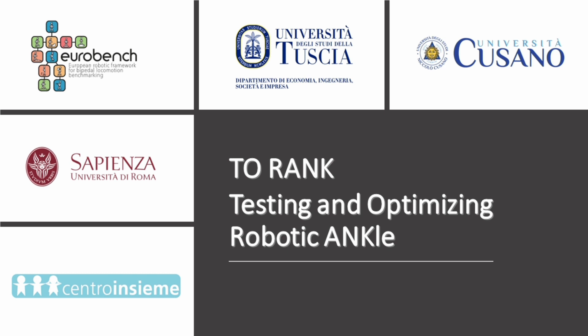2RANK is a European project coordinated by the University of Tuscia in Viterbo, Italy, in collaboration with the University of Tor Vergata in Rome, the University of Sapienza in Rome, and the Centro Insieme in Avellino. The project is financed by the Eurobench framework and aims at testing and optimizing a wearable exoskeleton for the ankle joint.